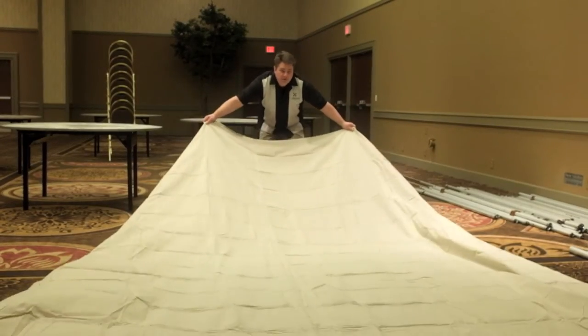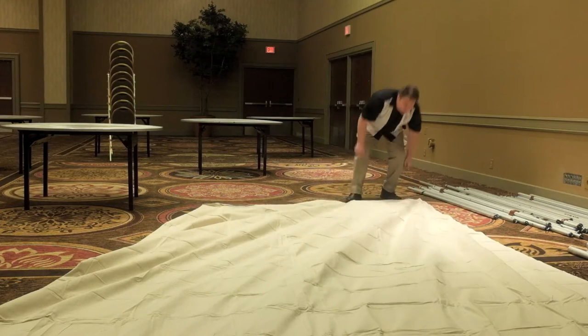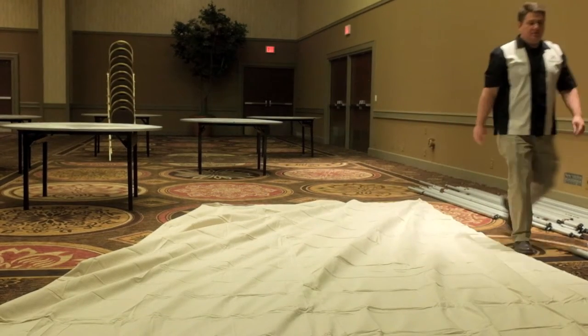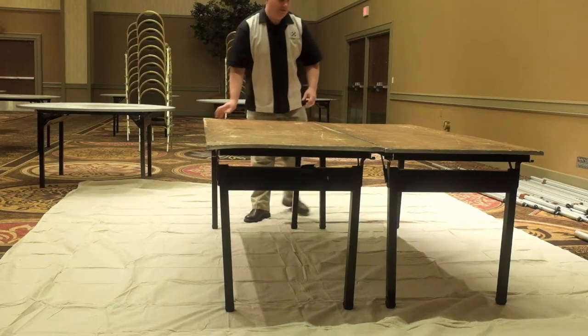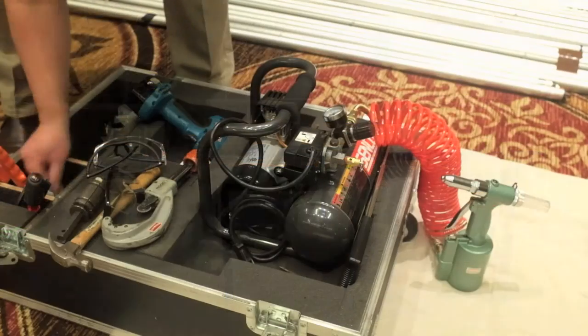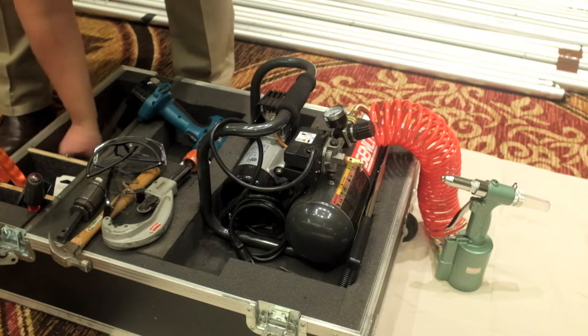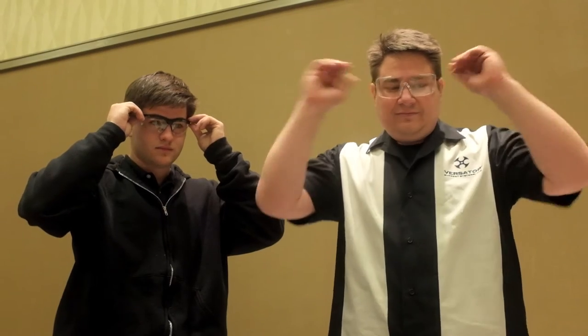The first thing we're going to do is spread our drop cloth over the floor, and this will protect the carpet from the mess we're going to make a little later. I'm going to grab two six-foot tables to give me a good surface to work from. I'm going to select the tools that I'm going to use — we won't use all of these tools, but it's always nice to have the extras. And let's not forget the safety glasses.